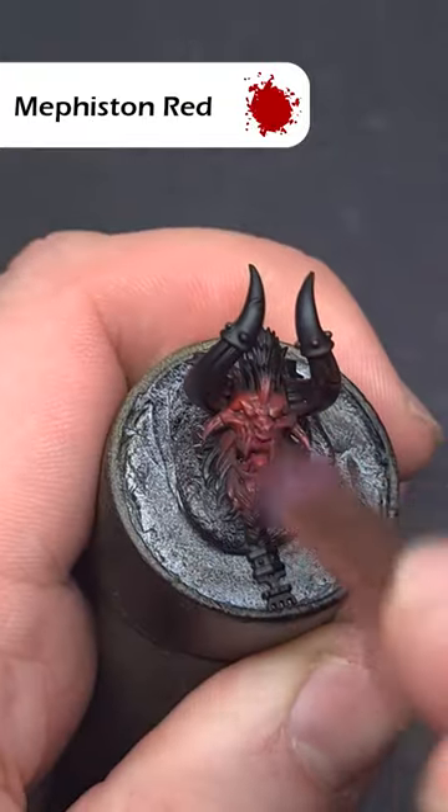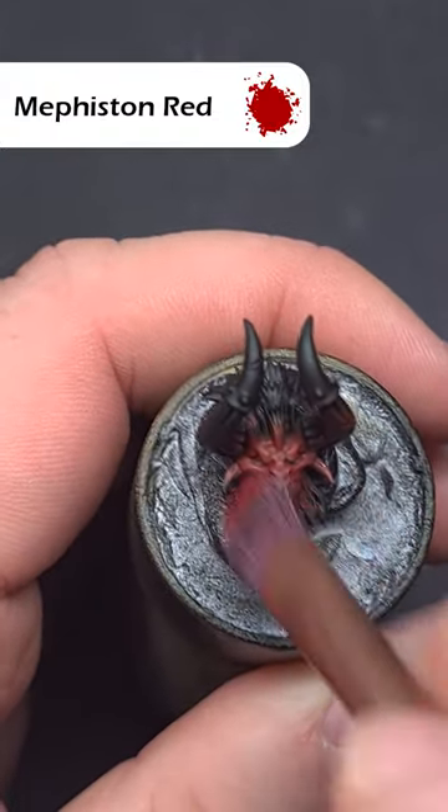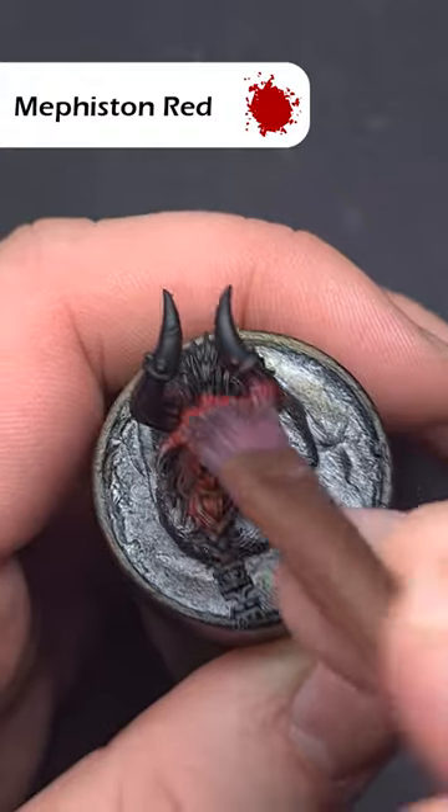When that's completely dry, take a soft makeup brush and dry brush some Mephiston Red all over the red flesh, painting it in a downward motion so you catch all the raised areas.